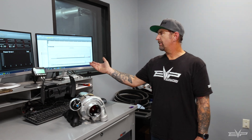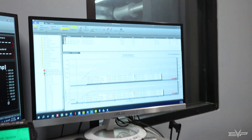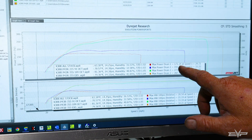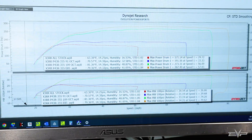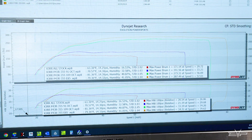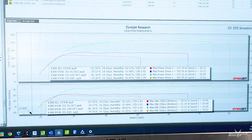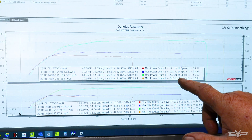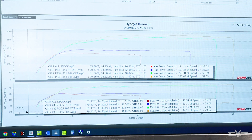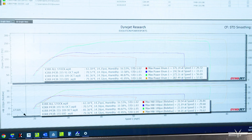If you want to look at our dyno graphs, you can see that the stock turbo — 21, 22, 23RR — makes about 171 wheel horsepower stock. With the P43R on pump gas, we got 191. On 109 octane, 273. And then finally on E85, 287.